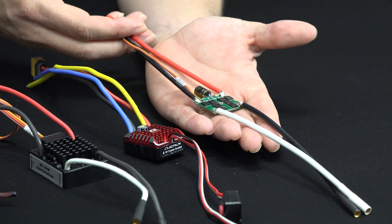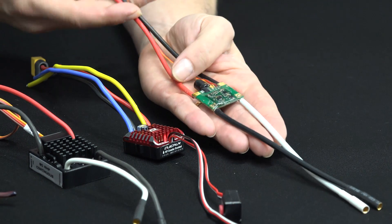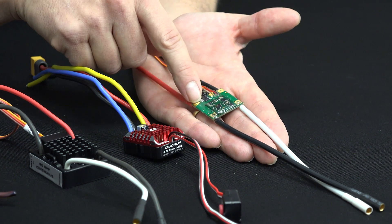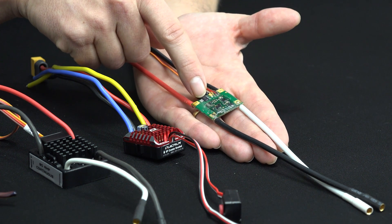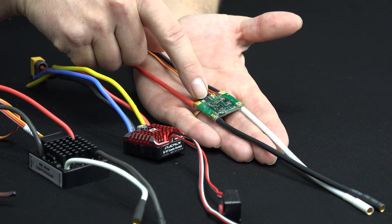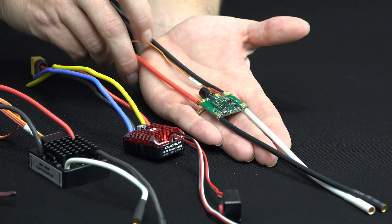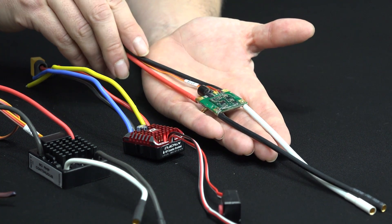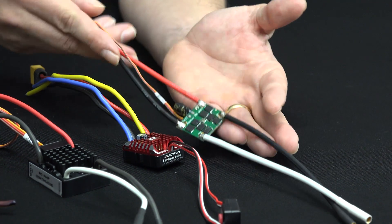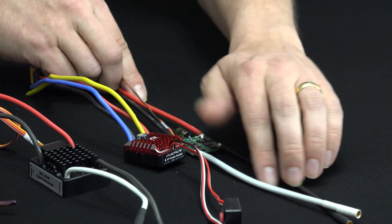The BR Mini will actually take 6S, but the little brains inside don't have a switch mode BEC — battery eliminating circuitry. That little chip right there is actually a linear regulator. So when you start running 4S, 5S, and 6S, that little part gets really hot. Most ESCs, especially the older style ones, didn't have switch mode BECs inside. Which brings us to the next topic: BEC power.